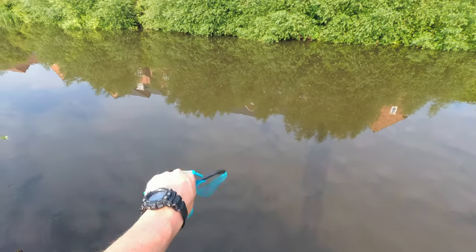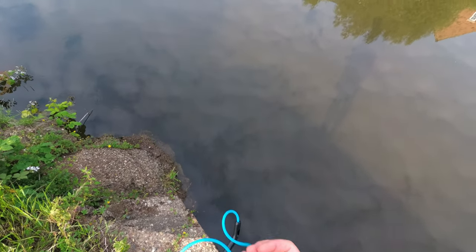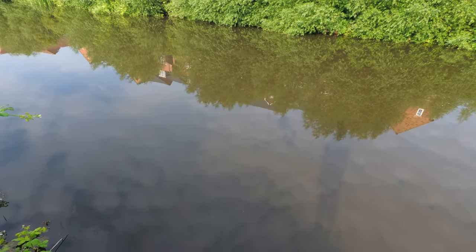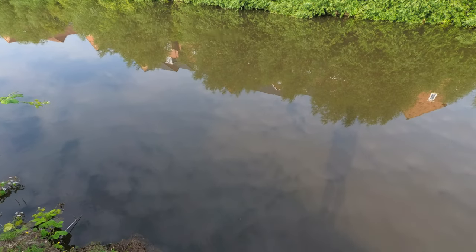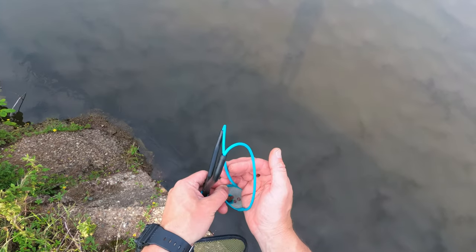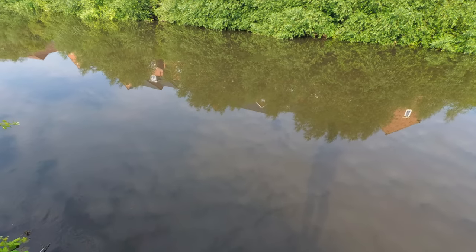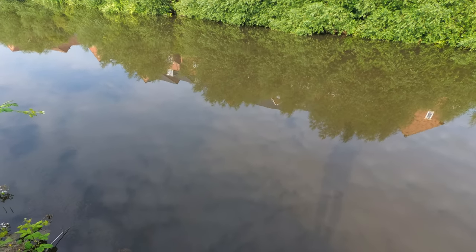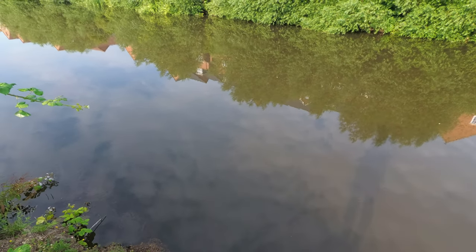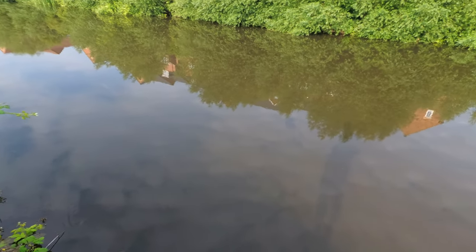Hopefully it will be easy fishing. I don't have a keepnet or anything — it's warm and I don't want to keep them in the net. As you can see I only have tares with me, just a tiny piece. I'll try to keep my feeding as tight and accurate as I can — that's very important because I won't be feeding a lot, but I will be feeding consistently and constantly.